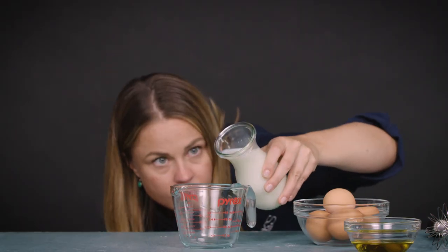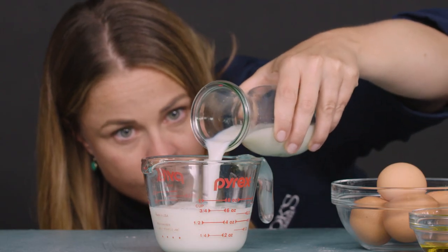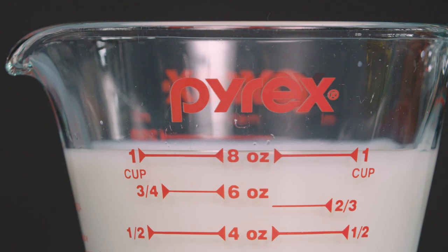For wet ingredients, you want to put the liquid measuring cup on the counter and then bend down so the markings are at eye level, then pour in your liquid. Another thing to keep in mind: liquids tend to curve on their surface — this curve is called a meniscus. To measure as accurately as possible, always measure from the center of the meniscus.